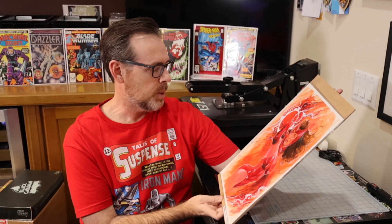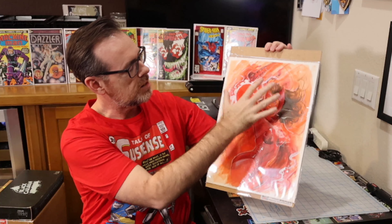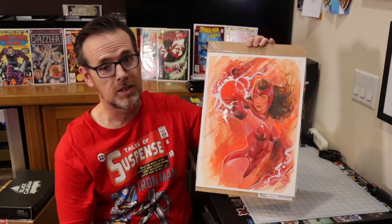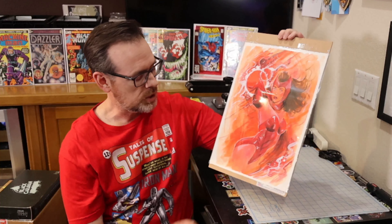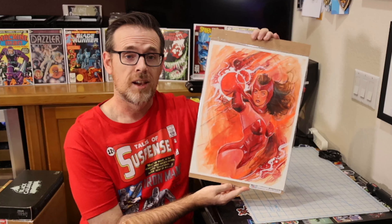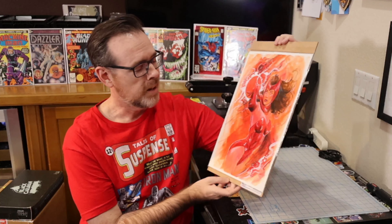Do you like it? I love it — it's going to go right up there with Phoenix. Look at how she's captured the spell casting, the colors flowing off the page, and the expression on the face. This is awesome. Thank you Suspiria, I'm super happy, and thank you Cadence Comic Art for delivering this piece safely and securely. I can't wait to get this framed and hung up here in the comic cave. Another piece of original art to add to my collection — happy collecting, and see you next time.